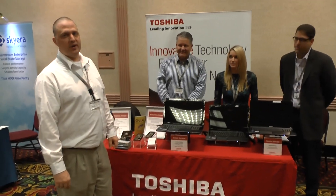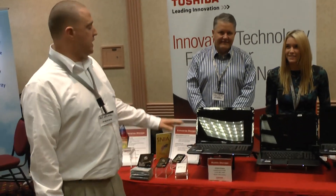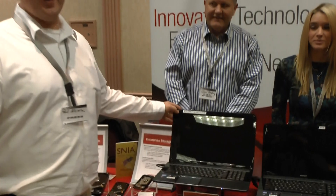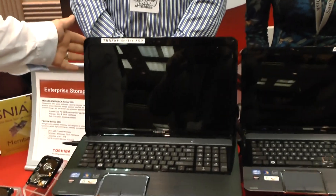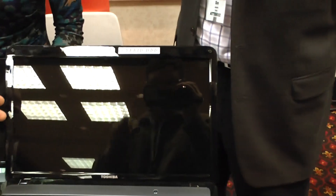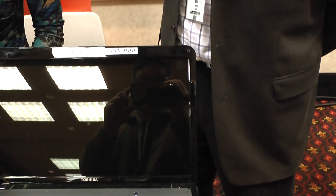Hi guys, this is Paul in Tweet Town here at Storage Regions 2013. What we're going to do is a test between the Toshiba SSD only in this laptop, a standard hard disk drive in this laptop, and the hybrid Toshiba SSD and HDD combination in this laptop.